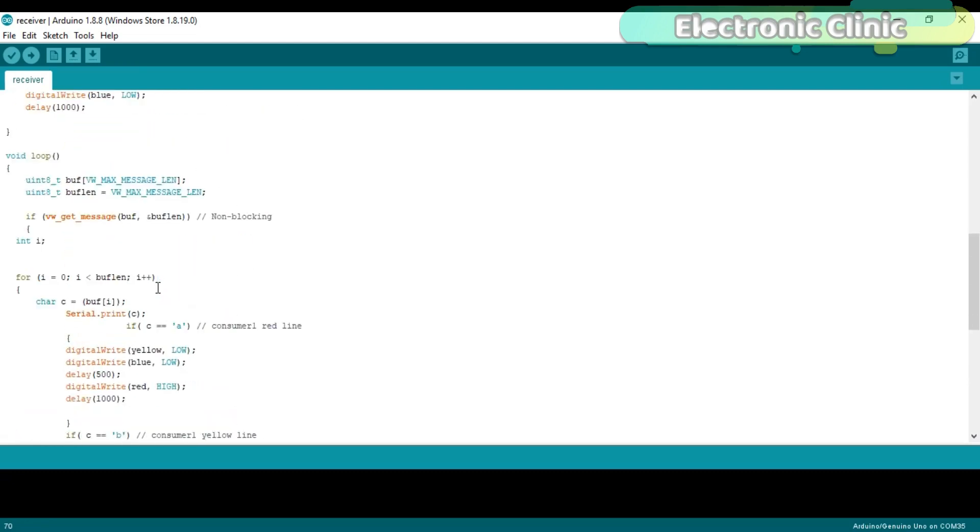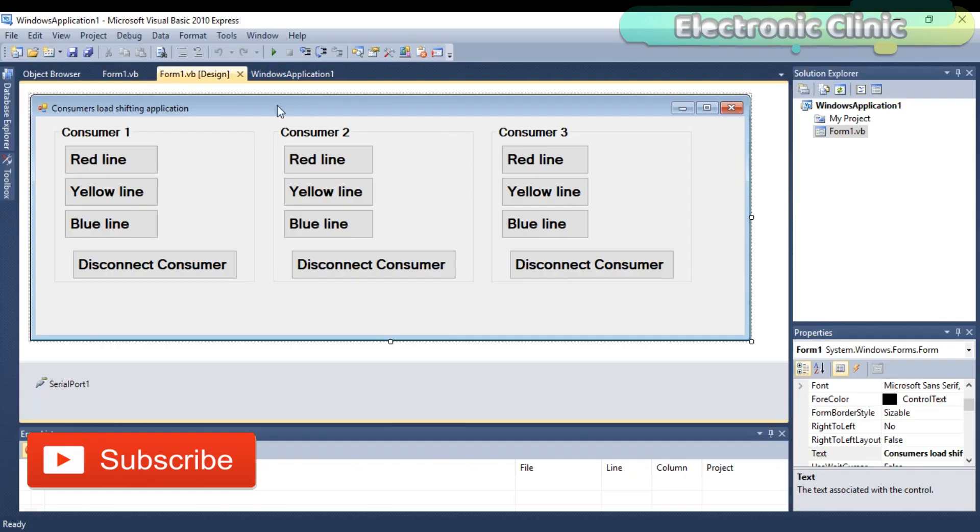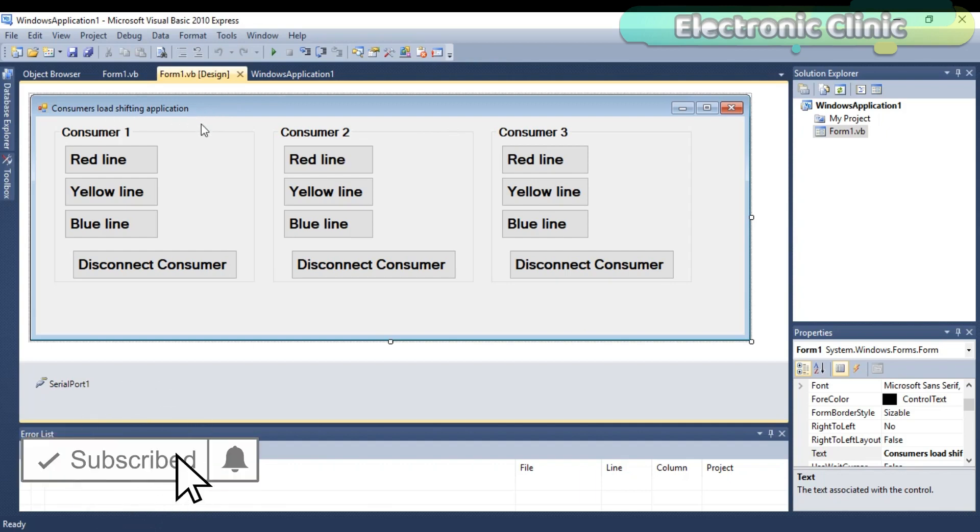All programs can be downloaded from my blog page. Now let's discuss the VB.NET application designed for consumer load shifting. I have many tutorials on desktop application designing where I've already explained how to add buttons, timers, serial ports, etc. — for the basics I recommend you watch those tutorials; links are provided in the description. As you can see, each consumer has four buttons and every button sends a unique character to the controller using serial communication.